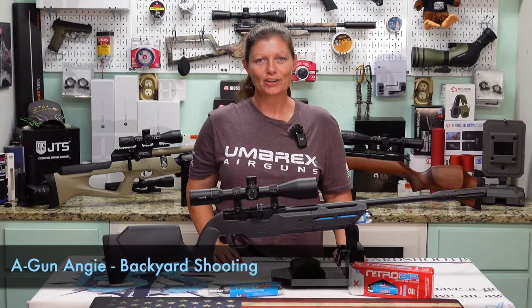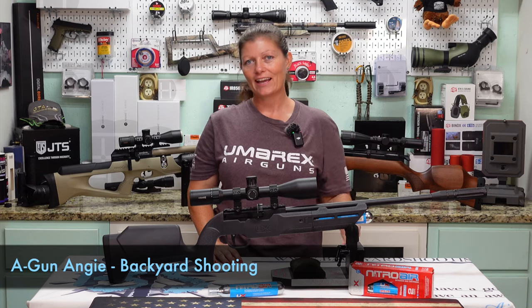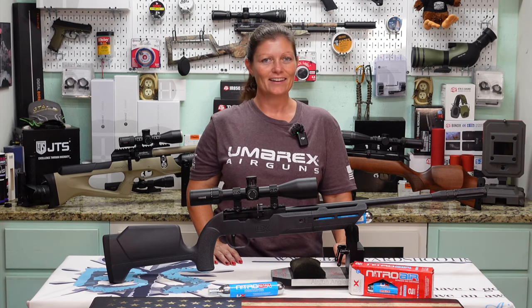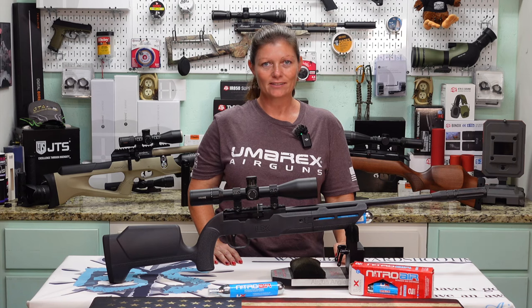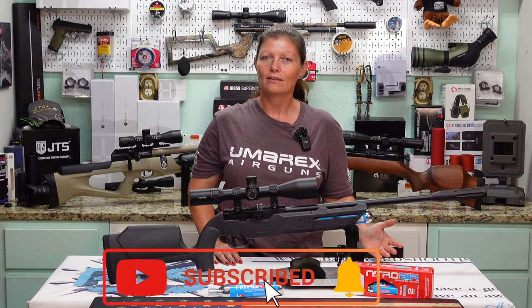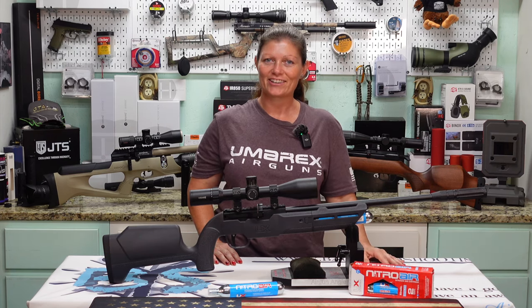Hey guys, Air Gun Angie with Backyard Shooting, and I've got a new one. This is actually cutting edge, brand new — I think it came out in May — and it's something like nothing else that's out there. Depending on who you are, I've heard a lot of you say 'what's the point,' but we're going to get into that, so let's get started.